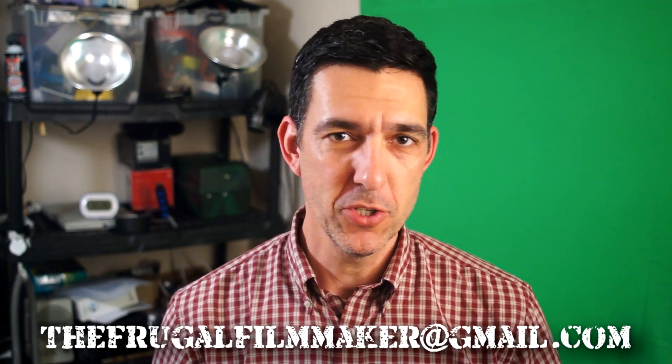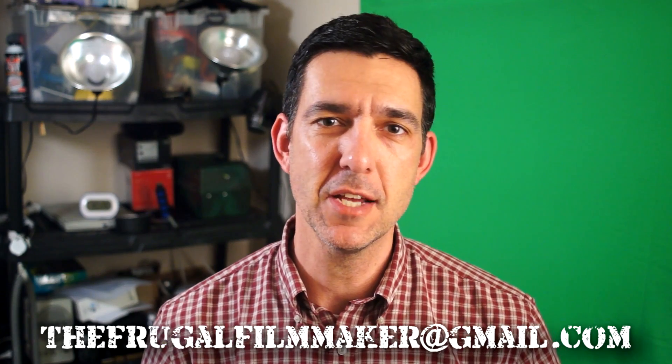Welcome back to the Frugal Filmmaker Q&A show, where you ask me a question and I panic and scramble looking for an answer. Your best chance of having a question read on the show is to send me an email at thefrugalfilmmaker@gmail.com, leave a comment below, or contact me on Twitter at Frugal Filmmaker.